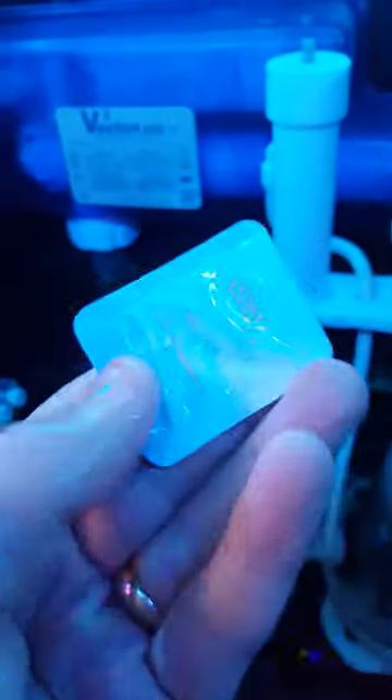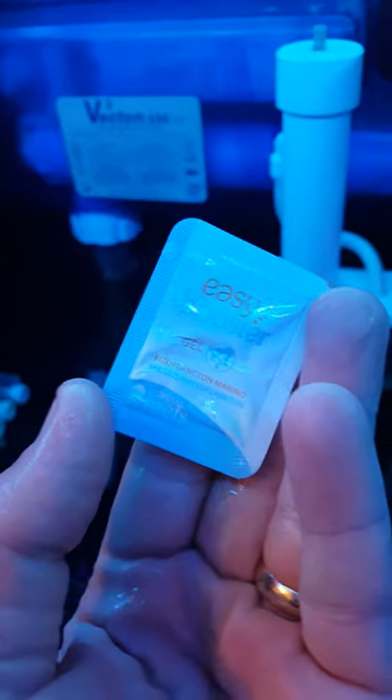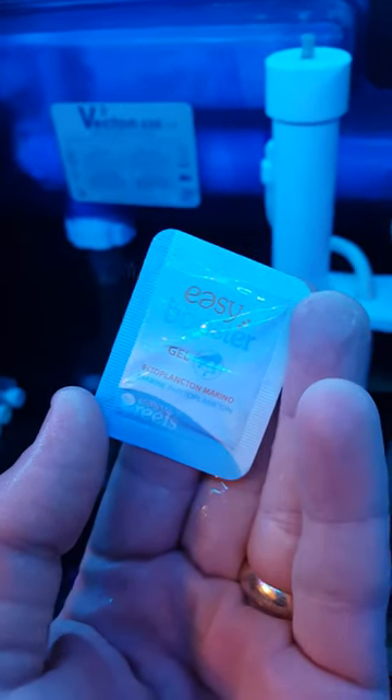Since I've been using these, I've seen my population increase dramatically. I rate these very very highly — go and buy some.